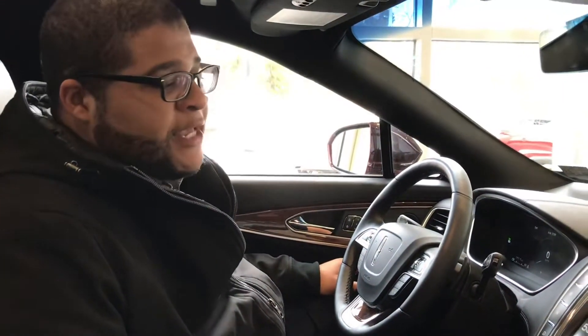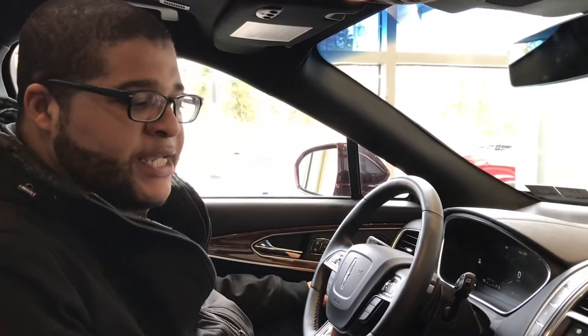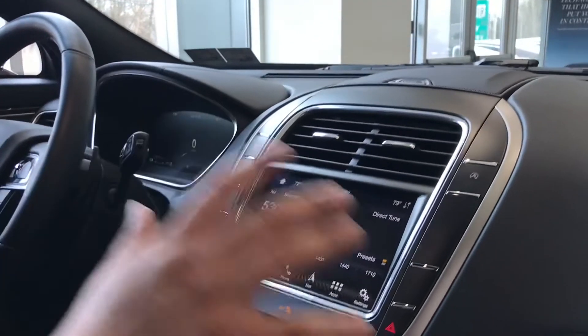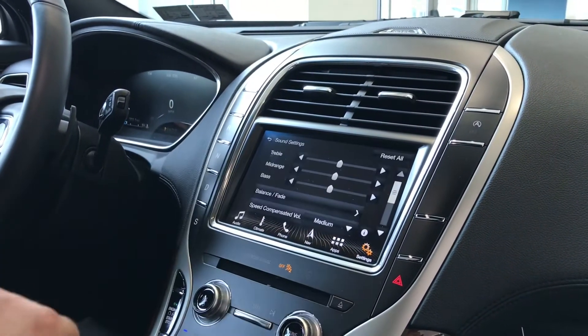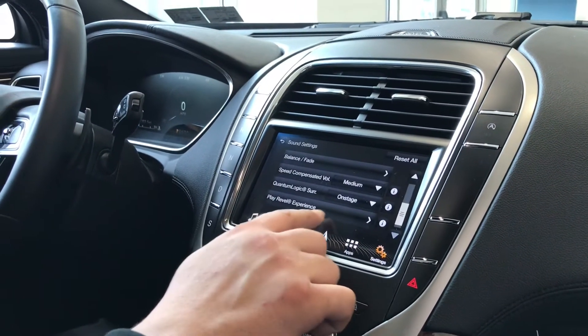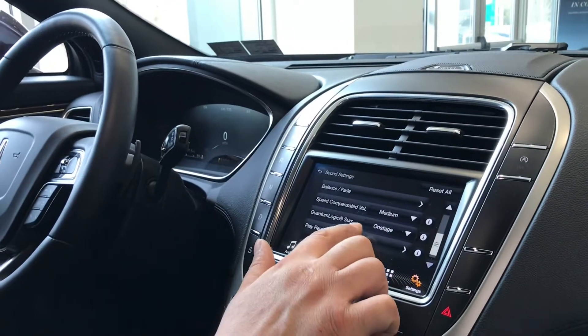Another cool feature that's on the Nautilus and all of the other Lincolns here as well — if you're an audiophile and you like a good sound system, it's a really easy way to check this system with the Revel Ultima Harman Kardon speakers. If you go to Settings and hit your sound settings and scroll down to the bottom, there's a 'Play the Revel Experience' button. Hit that and it's going to really test the full sound of the speakers for you.